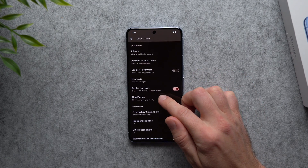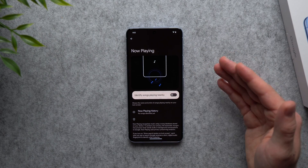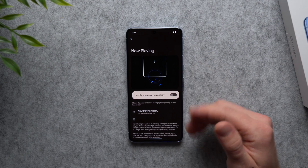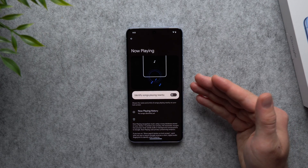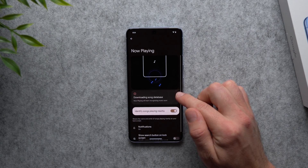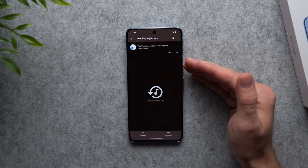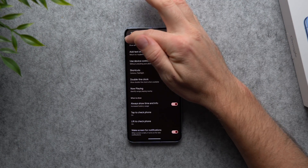Next, scroll down to 'Now Playing.' This will have the microphones on your phone always listening for music, so if you're walking through a mall or driving and hear a song, instead of trying to Shazam it or Google the lyrics while distracted, your phone will recognize the song and display its name on your lock screen. There's also a 'Now Playing History' so you can come back later and add recognized songs to your playlist — a really useful feature.